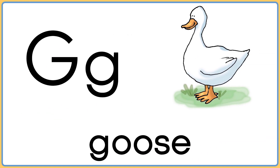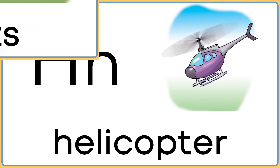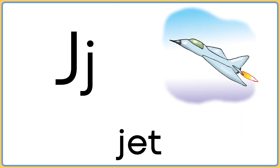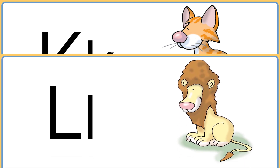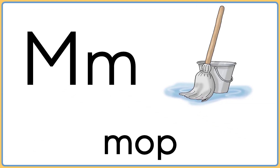G is for goose. H is for helicopter. I is for insects. J is for jet. K is for kitten. L is for lion. M is for mop.